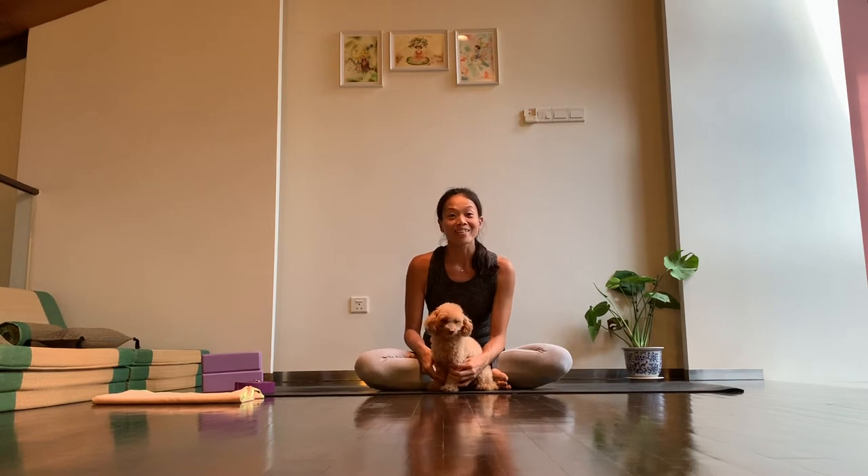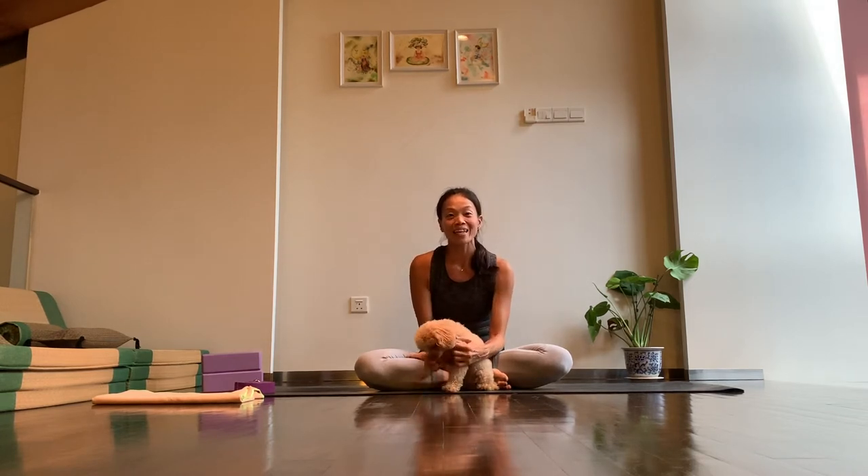Hello everyone, I hope you are well. My name is Li Ling and this is Koko.